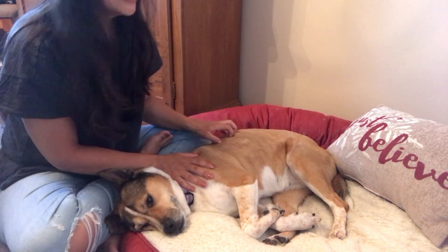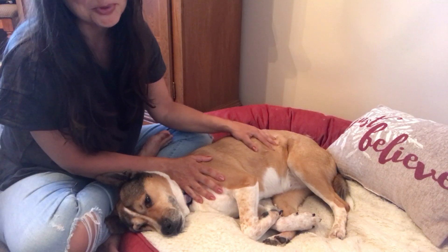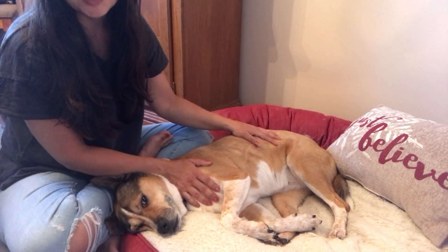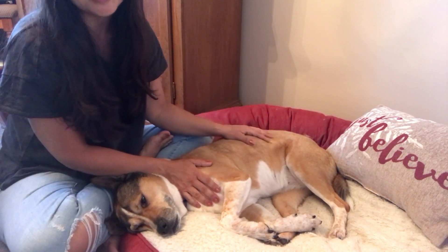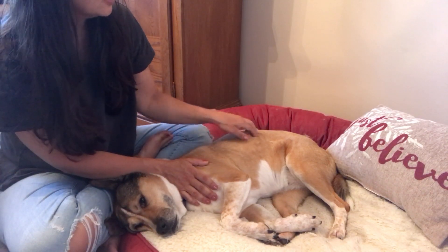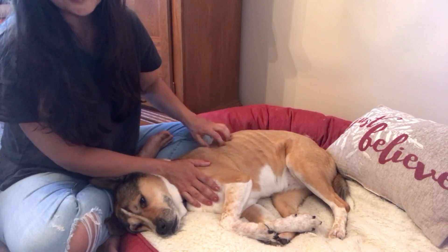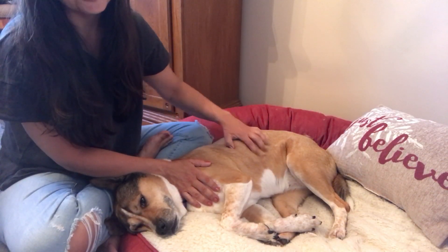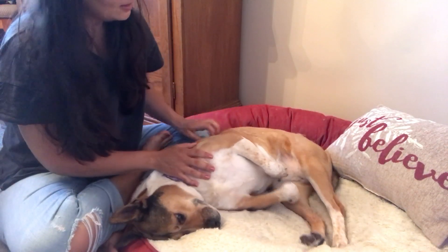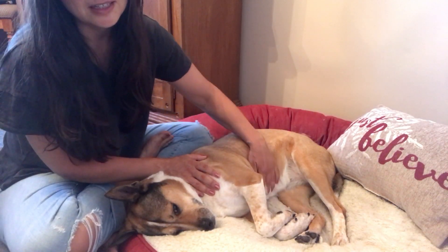Just as a side note: if you can't feel your dog's ribs, I just want to lovingly suggest that they might be overweight, which is really common. Just like for people, most dogs in America are not underweight — most are overweight. You do want to be able to feel their ribs but not see them, so you should be able to feel each bump and get your fingers through. If you feel like they might need to lose weight, talk to your vet and figure out the ideal weight, because just like with people, they can have a better quality of life and live longer if you keep them in the right zone.